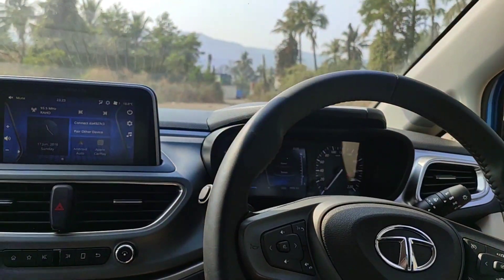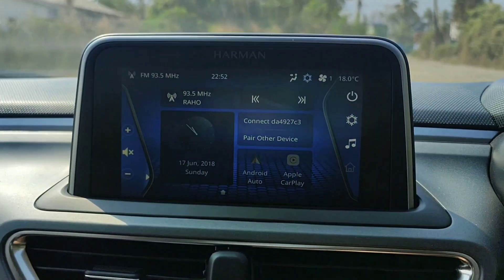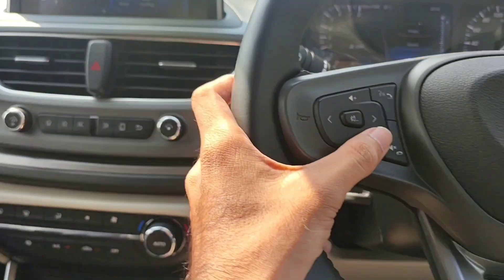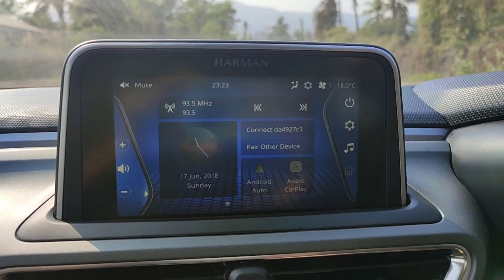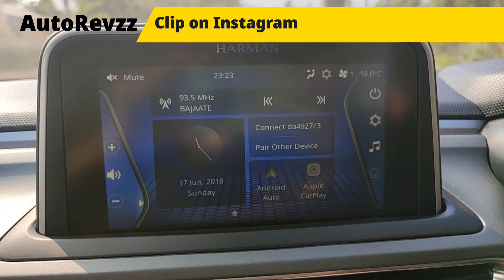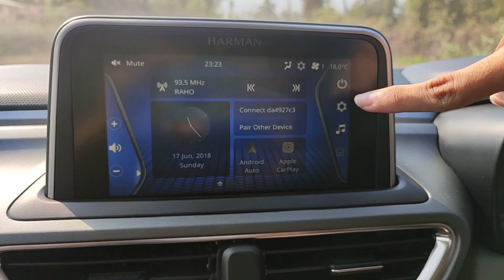The MID can display many things — power and torque output, distance to empty, instant fuel efficiency, Trip A and Trip B. You also get basic steering column levers for wipers. Now coming to the music system — this is a 7-inch touchscreen. The sound quality is very brilliant and the touch response is also very smooth.